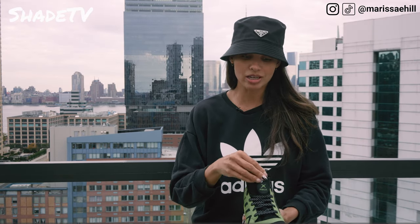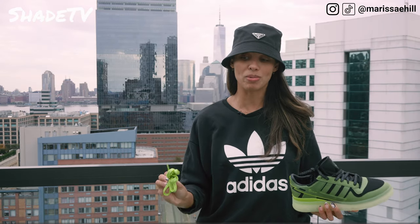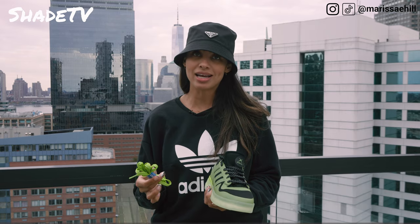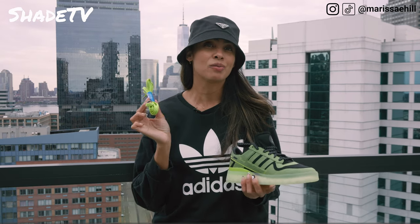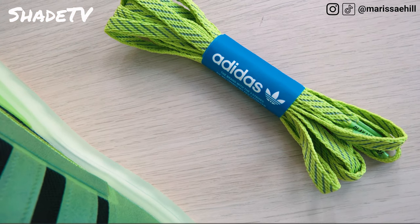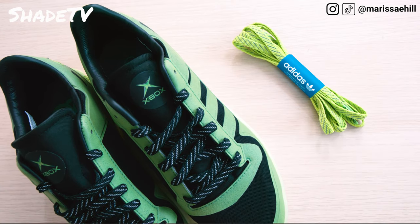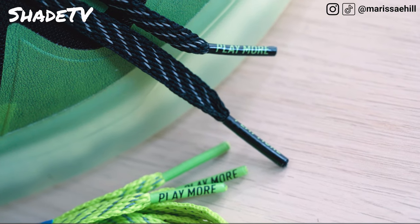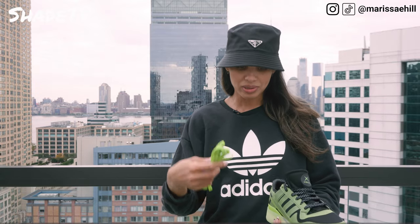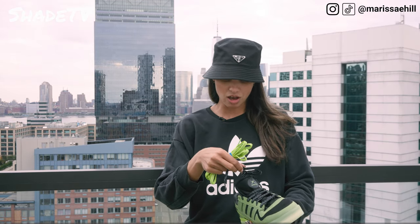Let's also take a look at the additional laces that they sent in this really cool box. If you're not feeling the black laces and you really want to up it with a little more potency on the color scheme, you can add these laces in there. It does say 'play more' on the lace tips. The 'play more' is inspired by the actual collaboration that they're launching — this is always played in, never played out.